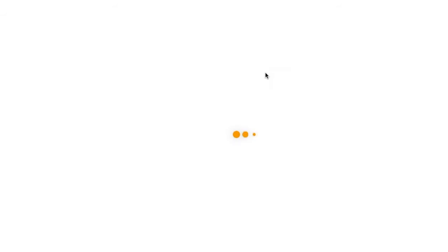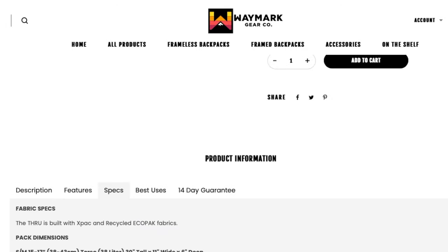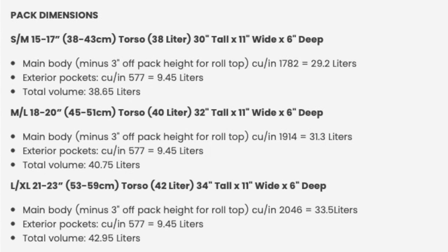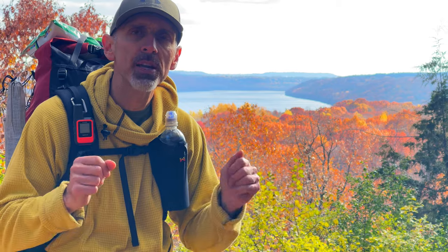Waymark Thru total capacity varies by size. The medium-large is 40 liters, the small-medium is 38 liters. I ordered the large extra-large after measuring my torso at 21.75 inches. Check the Waymark website for the proper size for you based on your torso. So this pack is roughly seven liters smaller in the main compartment and 13 liters smaller overall from my Light AF — the perfect size for my new spring to fall backpack.